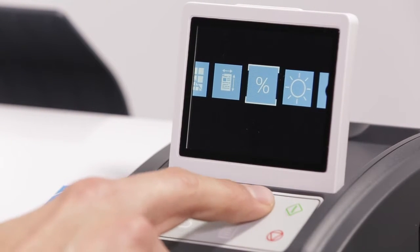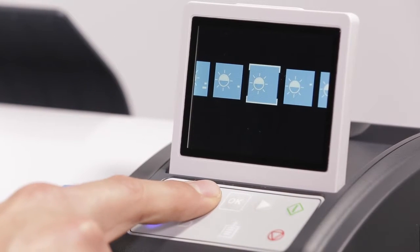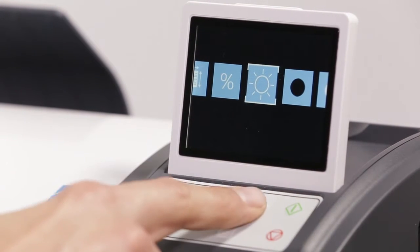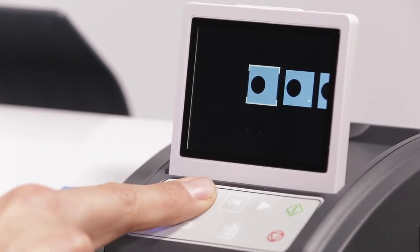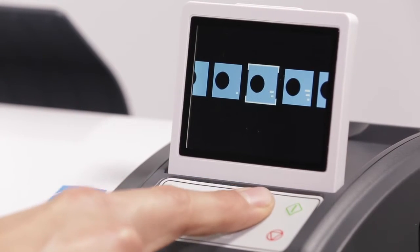Six levels of brightness are selectable, from minus three to plus three. Use this option to increase or decrease the overall image brightness. Six levels of black point adjustment are selectable. Setting a higher value will cause tones close to black to become pure black, which can improve contrast. However, setting a black point too high will cause shadow details to be lost.